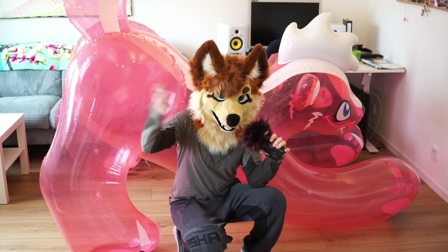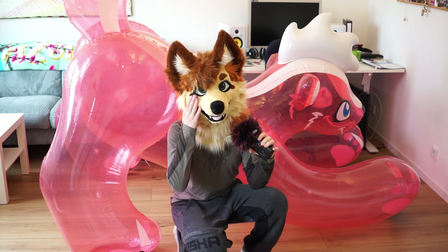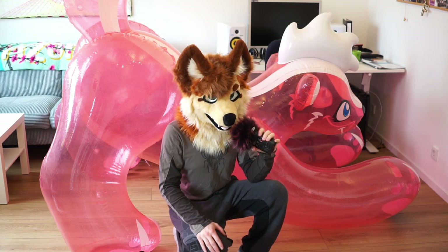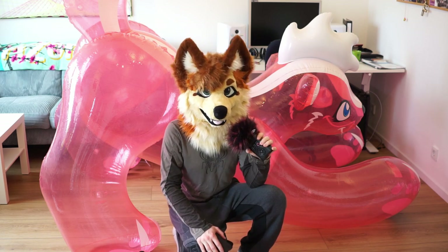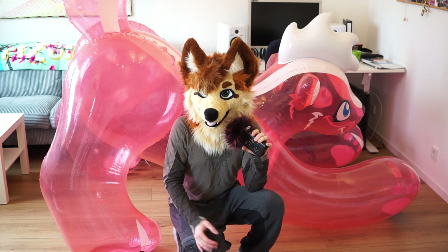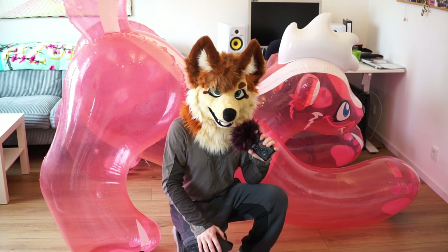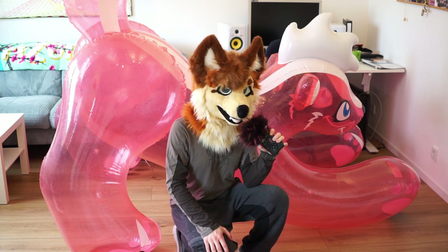I hope you enjoyed hearing my voice for the first time in a video and seeing my new fursuit. I might do some balloon or squeaky videos with it — I didn't have time for that so far, but I really like it. I hope you enjoyed it and see you for my next video.